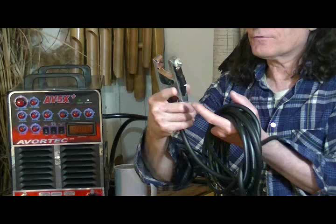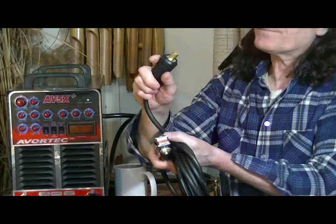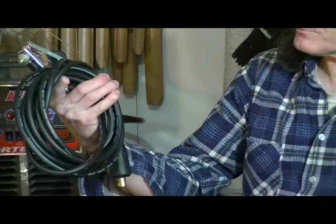This is your ground clamp. It's got a heavy spring to give you a really good contact on your work piece. You have copper contacts for the lowest resistance. It's a good heavy duty cable with a heavy duty end on it. The cable has a good heft to it, so it's definitely capable of running full-time at 250 amps.